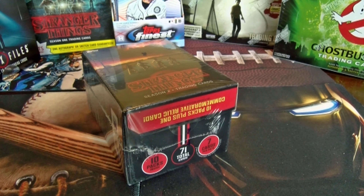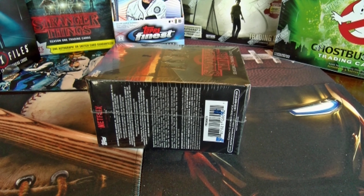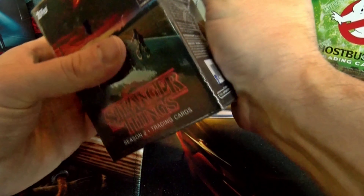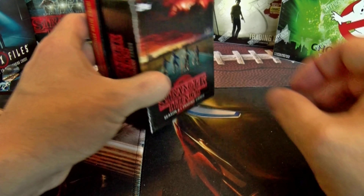I thought hey, it was a Topps.com exclusive so let's try it out — otherwise I would not be doing a Stranger Things blaster box that you'd normally find at Target or Walmart, because you're not going to get anything out of those. But I thought maybe if I snagged an exclusive it'll be something a little bit different. The next Stranger Things opening we do will be a Season 2 hobby box.